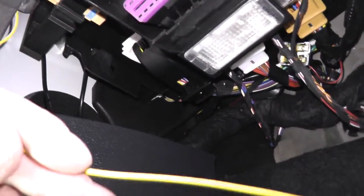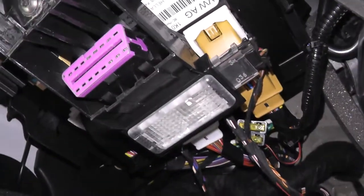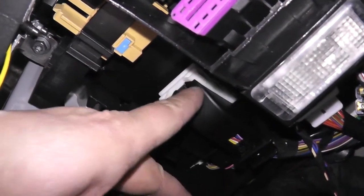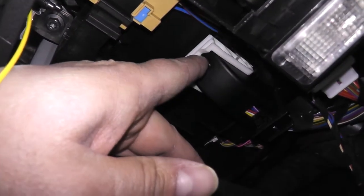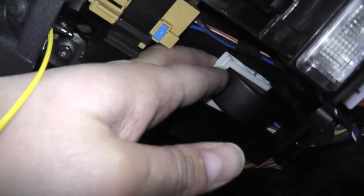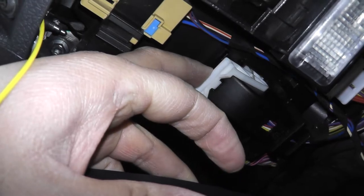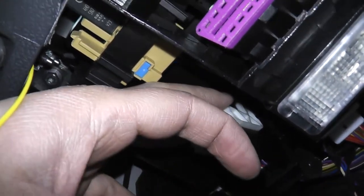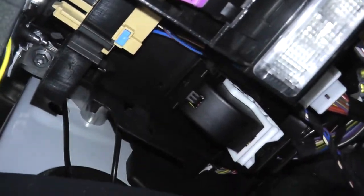Now we've got our wire to the back. To get access to that harness, there's a small lip — push that in, then pull this white piece down. Push all the way down until it releases, and once it does, you can pull down the harness.